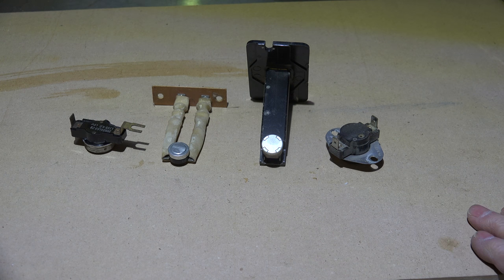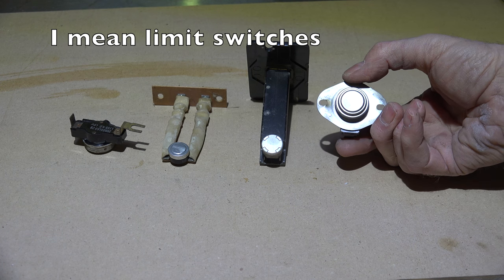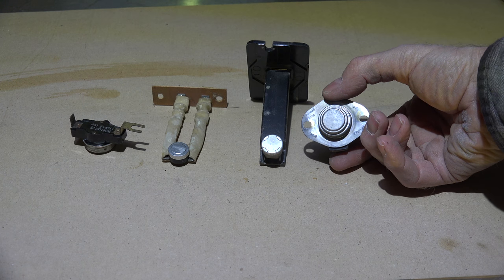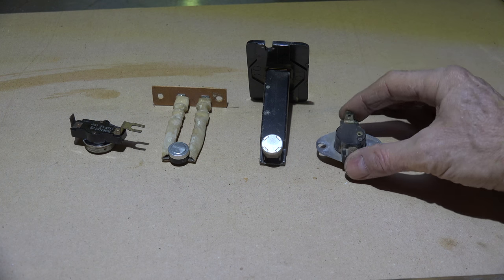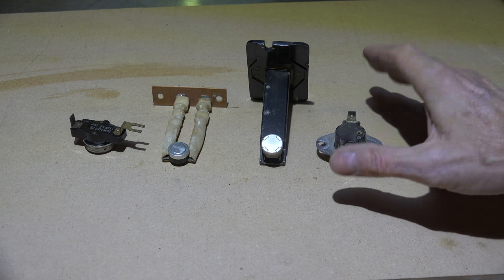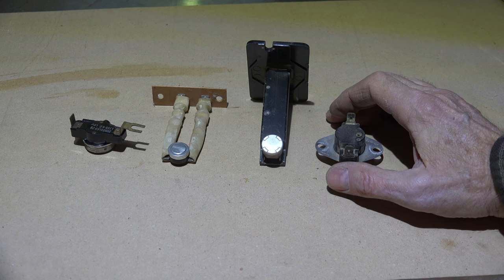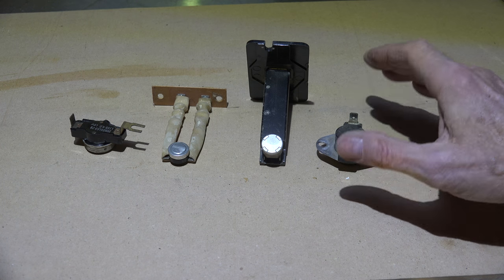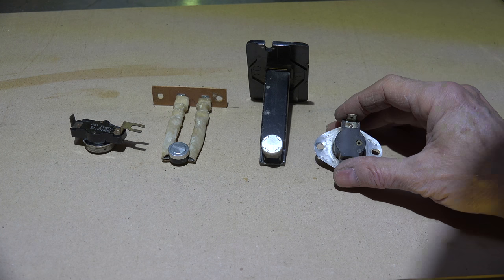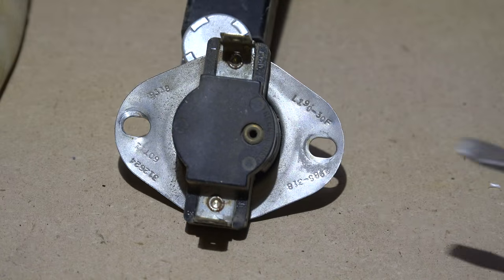These are more common fan switches on newer appliances. This one here — that's the sensing portion of it — is placed in the airstream and it'll shut off depending on the temperature. One thing to note about most of these: they are fixed limit switches, which means they shut off at a certain temperature.